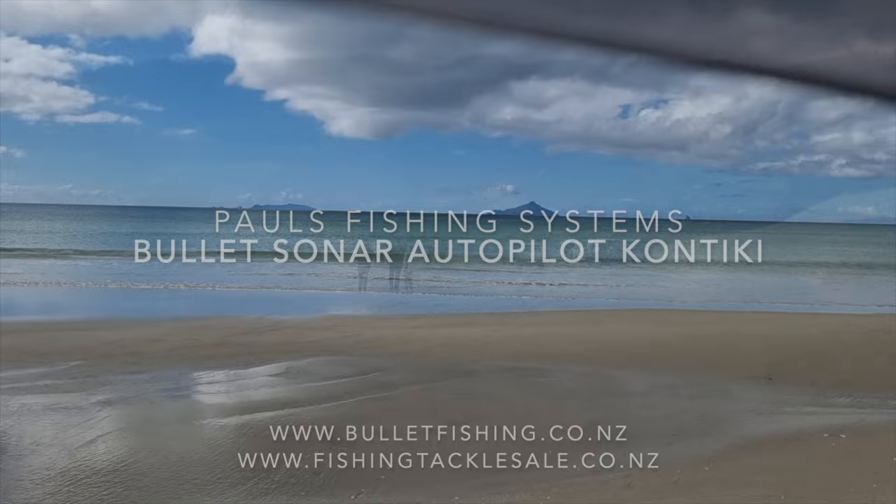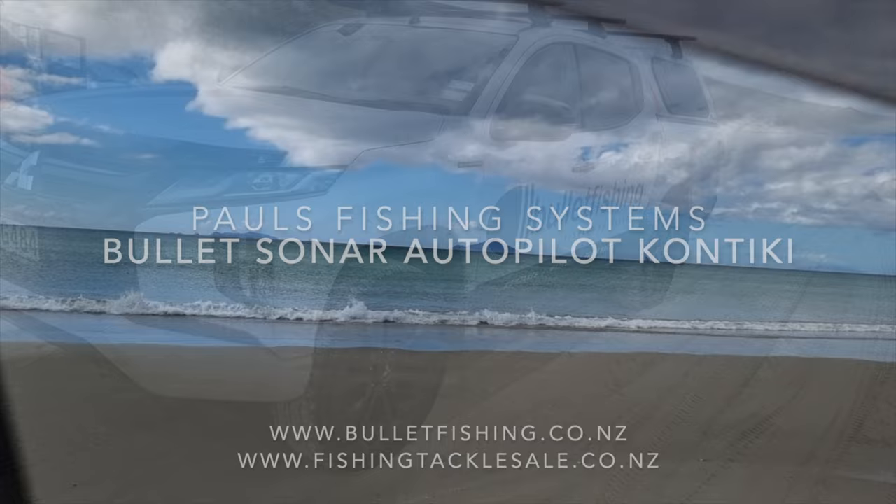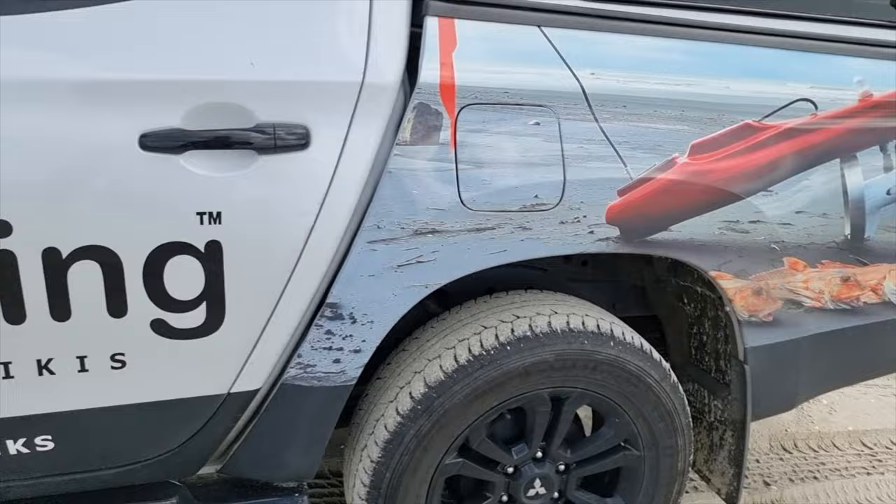Hi, Morgan here from Paul's Fishing Systems. We're here with Graham from Bullet Fishing and Caleb from Outdoor Adventures with Kays, showing the new Bullet Fishing Sonar Kontiki.